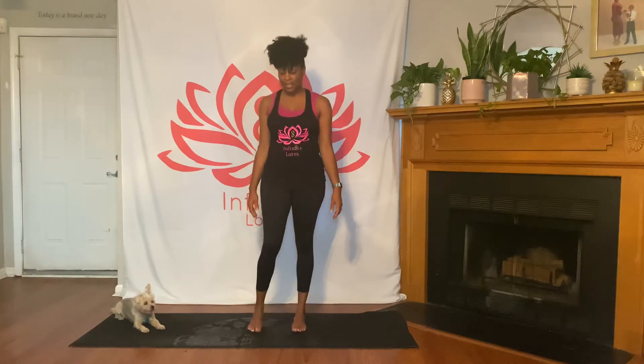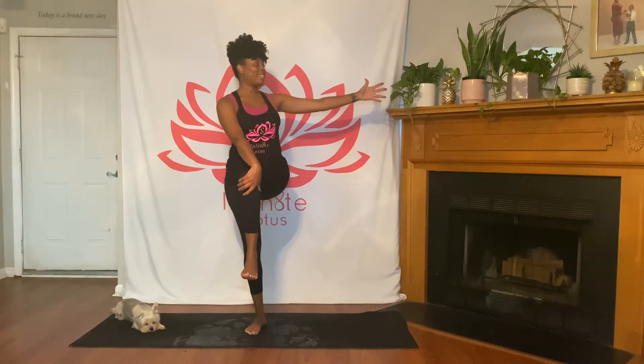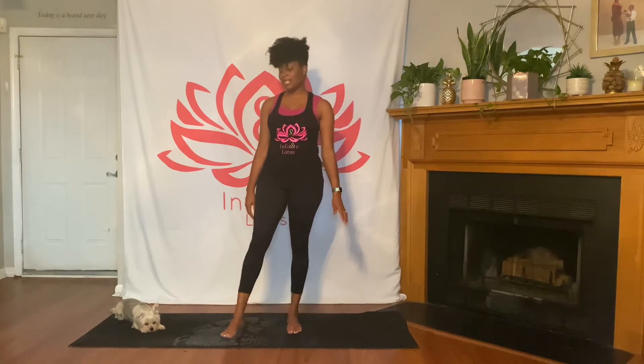Come back into mountain pose, hands back to your hips. This time get grounded in your right foot and lift your left leg. When you're ready, take your right hand to the outside of your left knee, maybe extend that left arm out, and take your gaze to your left hand. Breathe. When you're ready, slowly come out of the twist, bring your foot back to the mat, and shake out both legs.